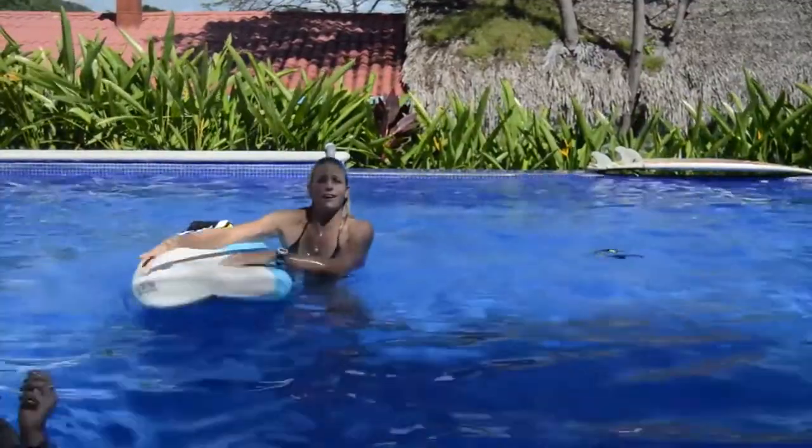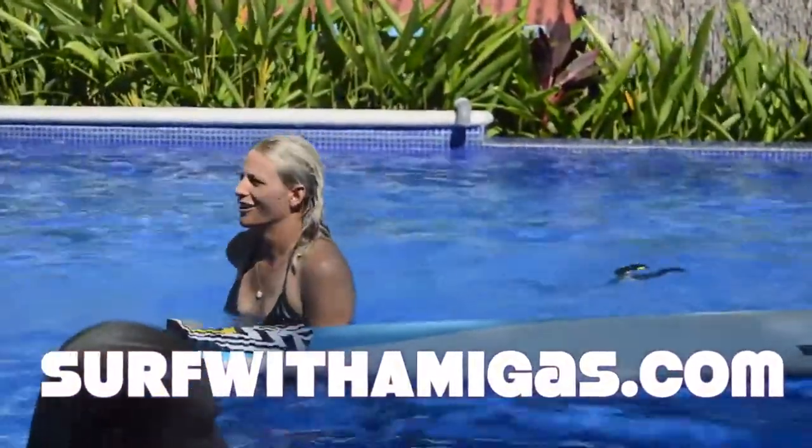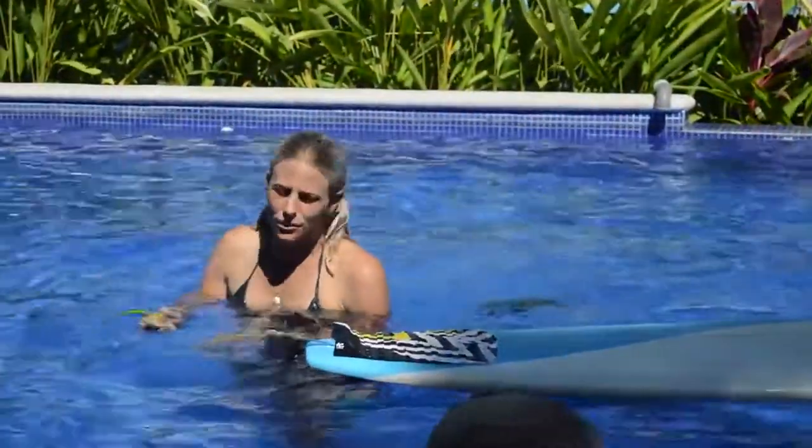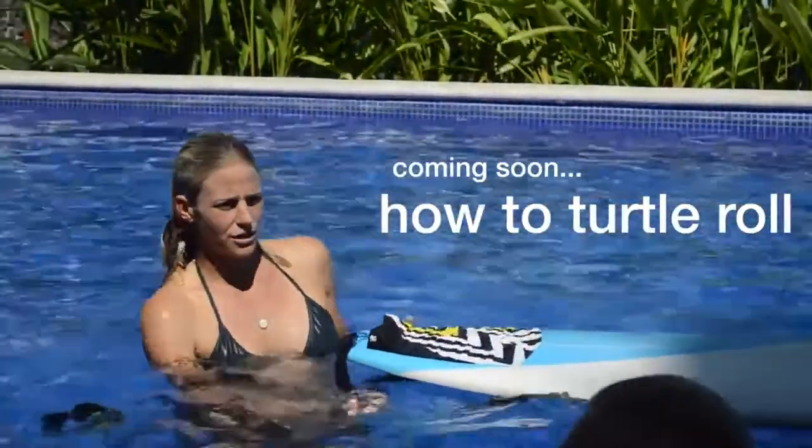And that's how you duck dive! Now we're gonna need some longboards because Jackie's gonna do a how-to turtle roll.